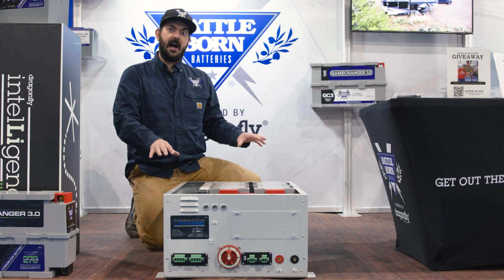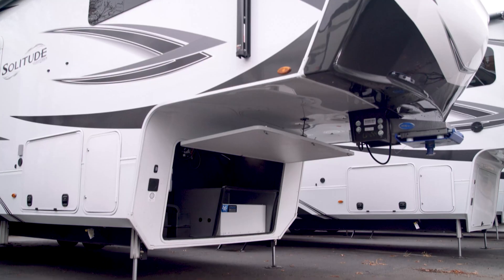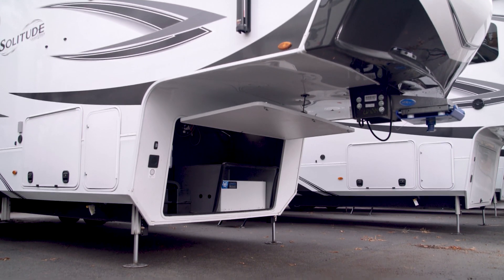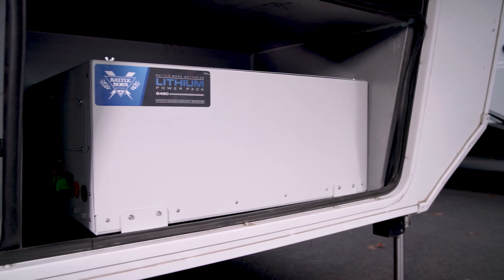We've taken a design cue from the Onan 5500 generator, and we've created a box with the same dimensional space to take up that generator prep area in your RV or van.